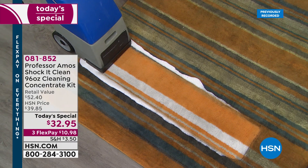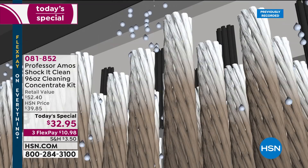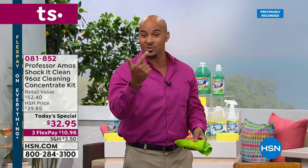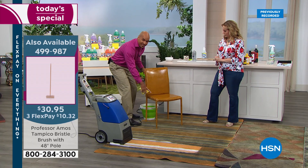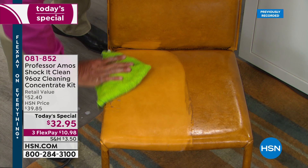This is the only Today's Special of 2019 — right here, right now. We also have the Tampico brush and the collapsible bucket available. Shock-it-Clean breaks down the molecular structure of everything — even dirt — to a small particle you can extract with a machine or wipe away. There's no soap, no bleach, no ammonia. Things stay cleaner longer because there's no sticky residue to attract new dirt.